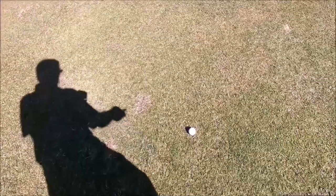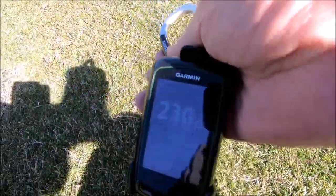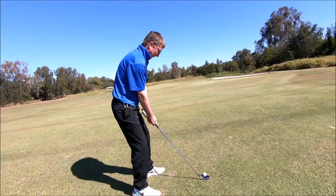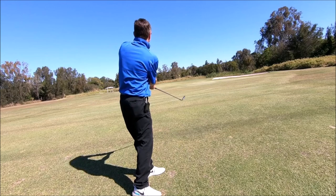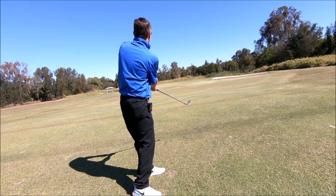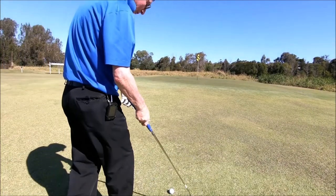All right, here's me ball. And we've driven him 230, which is not too bad. All right, just a little pitch of one. All right, here for two.